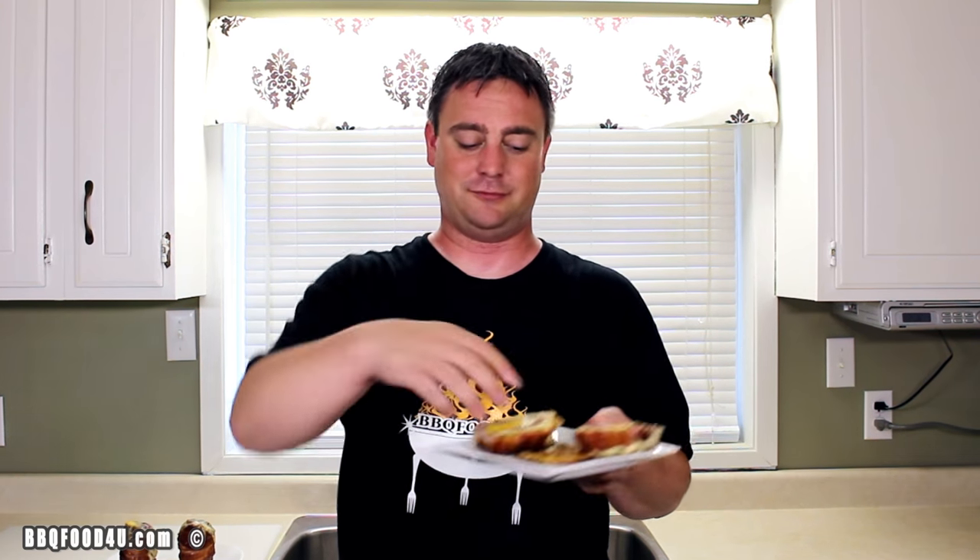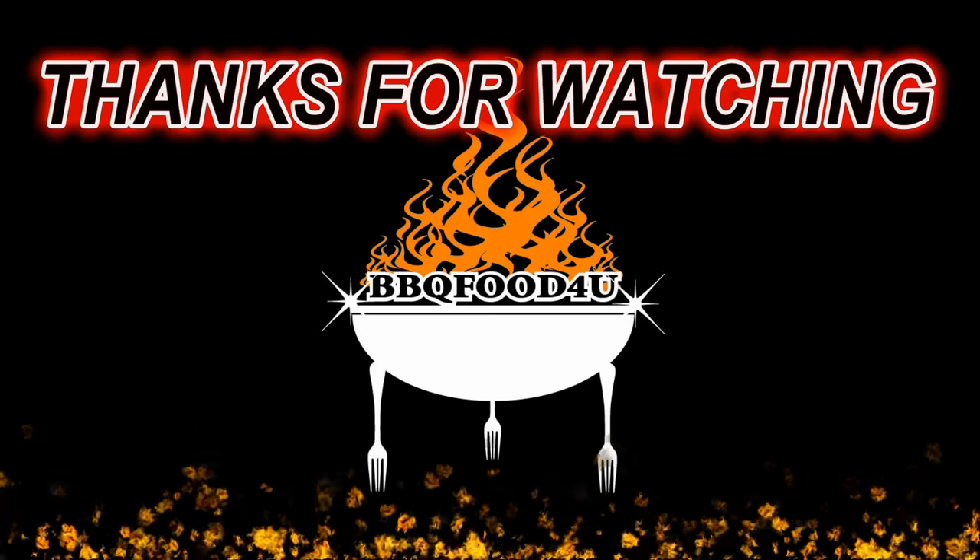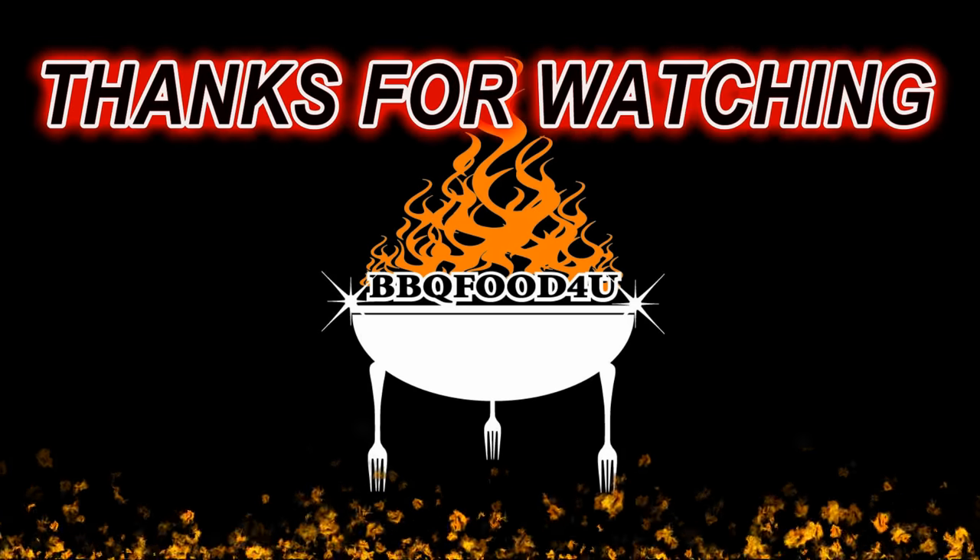Top it with a little bit more of that maple syrup and give it a taste. Breakfast bombs are done and it's time to eat! I hope everyone gives this recipe a try. For more information check out my website, BBQFoodForYou.com. Thanks so much for watching and be sure to check out all the other great barbecue video recipes.